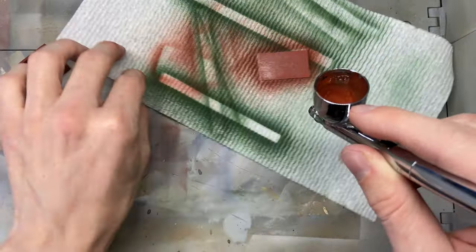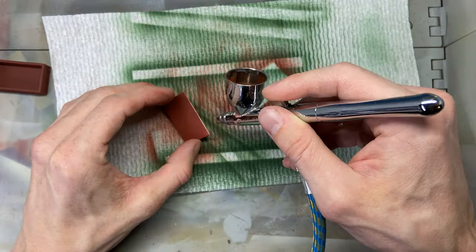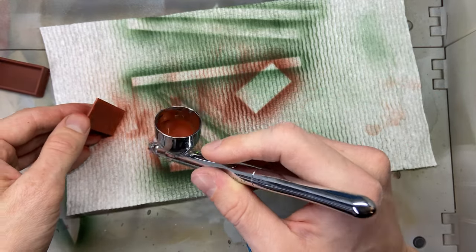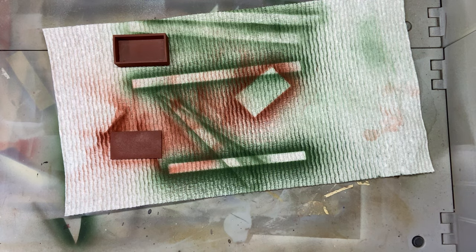Now to start on some of the details, I 3D printed this little box, and this piece is actually just a piece of styrene plastic that I cut. I'm painting them red and it's going to be a little fire system control box.